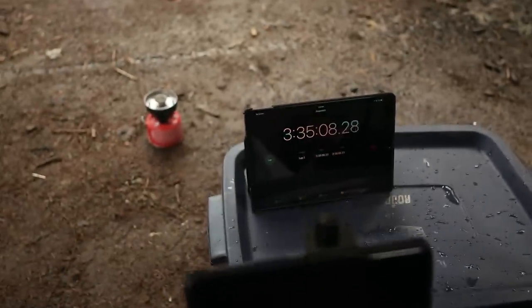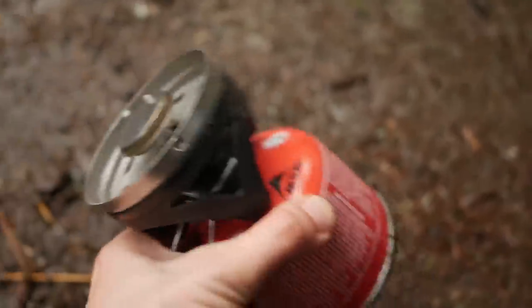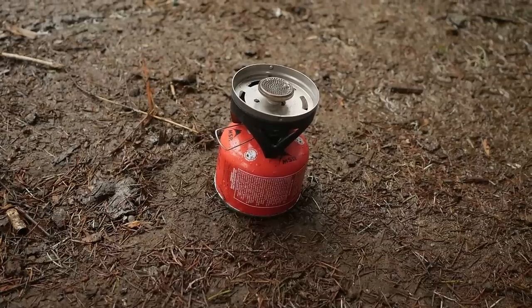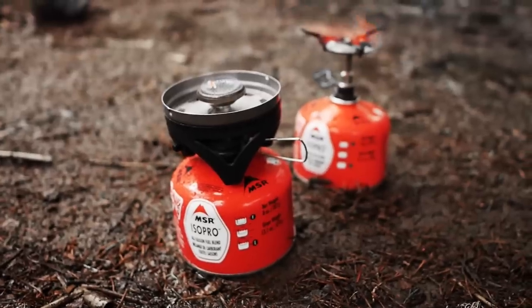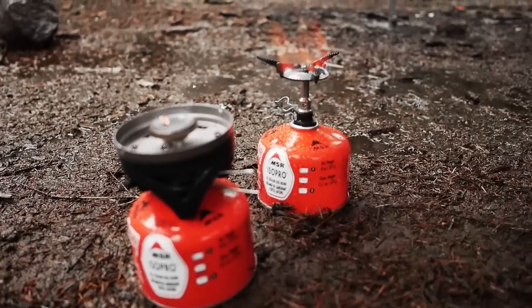The Jetboil battery died — we got about 3 hours 35 minutes in and it's officially dead, no more liquid. So 3:35 is actually a little bit over an hour more than the other stove. That gives us about 71 uses out of this canister with the Jetboil — about three and a half hours for two cups of water to the boiling point. The Jetboil does seem to burn fuel more efficiently, creating more uses out of each gas canister.